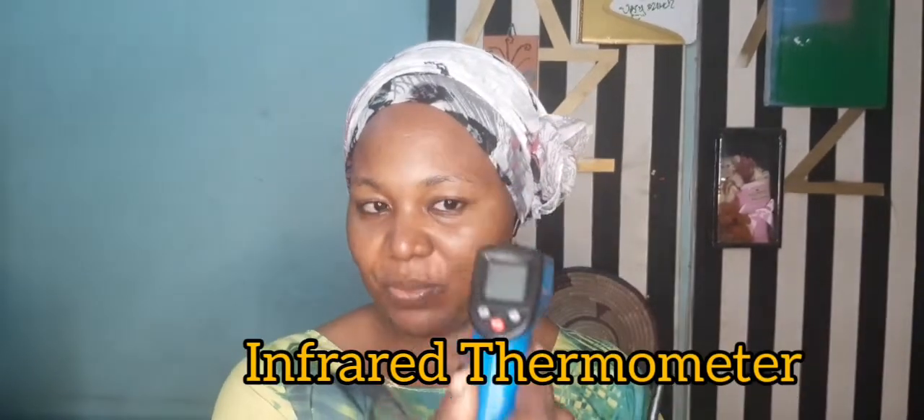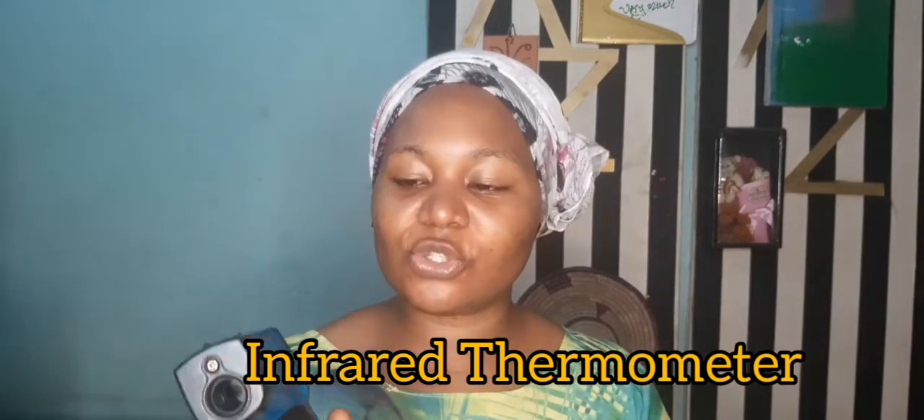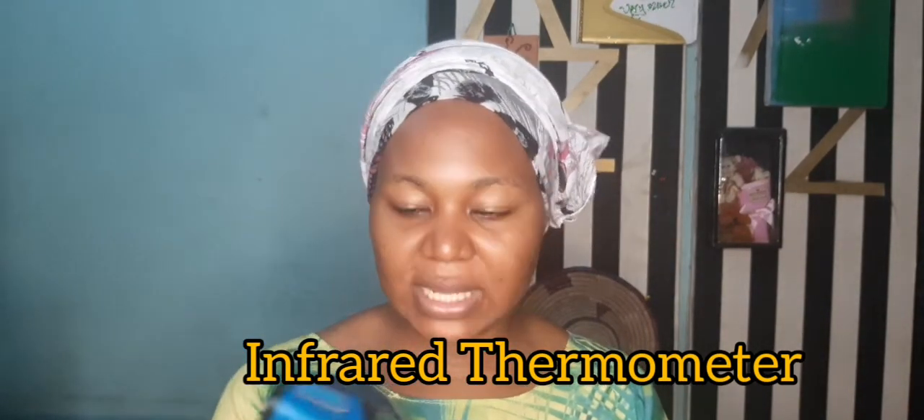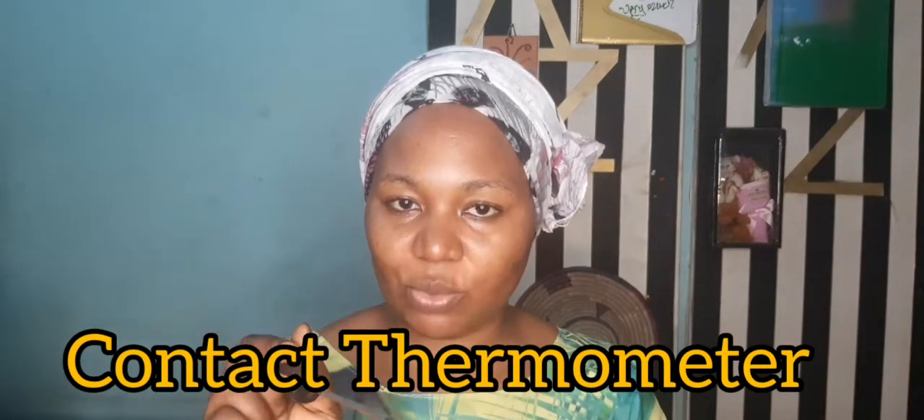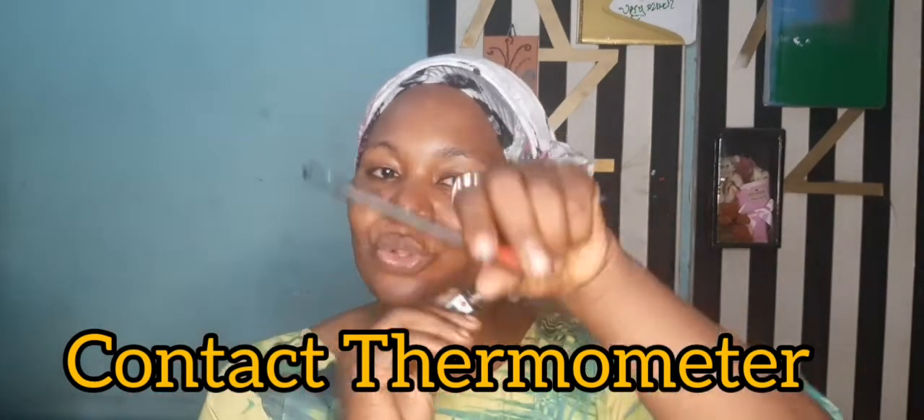I have two popular thermometers here. The first is an infrared thermometer, also called a non-contact thermometer — you don't have any contact with your formulation whatsoever. Even when checking someone's temperature, you don't touch them with it; you hold it at a safe range. The second is the opposite: a contact thermometer, which needs to physically touch whatever you're measuring.